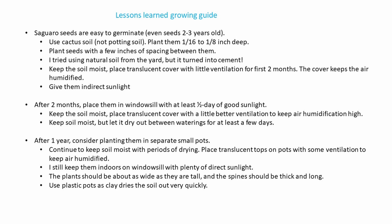At this early stage, you've got to keep the soil moist pretty much continuously. Place a translucent cover with just a little bit of ventilation in it — the cover keeps the air humidified — and give them indirect sunlight for a good fraction of the day. They love sunlight.